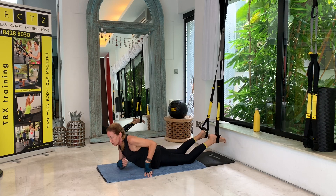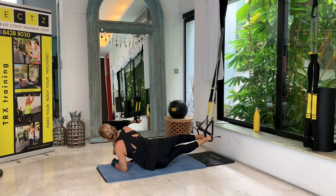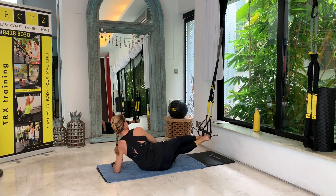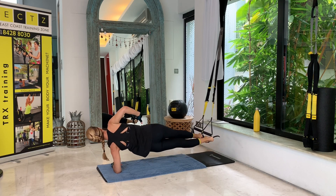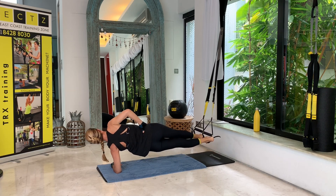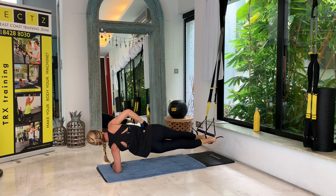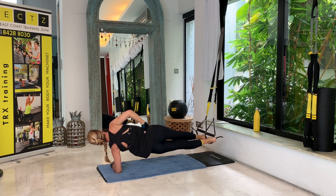Then I'll just turn to the other side to do my left side plank. Let's go up — feet touch, hand to hip, shoulders stacked, and hips are stacked. One, two, three, four, five, six, seven, eight, nine, and ten.